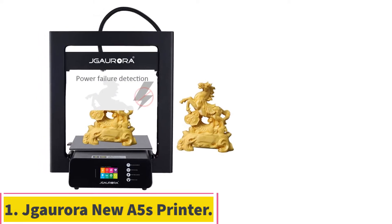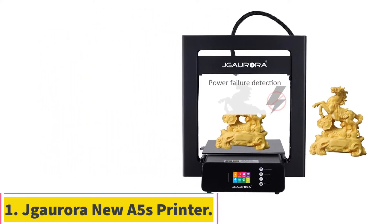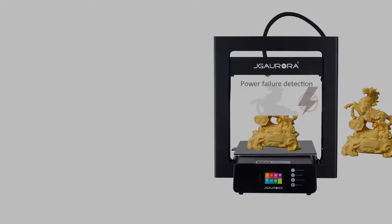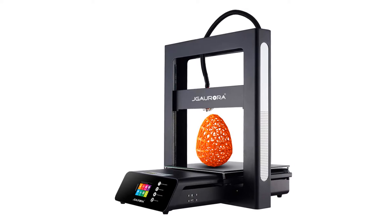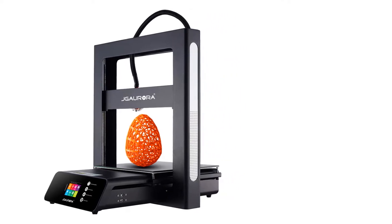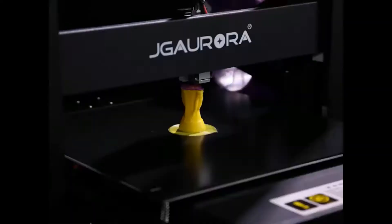Starting at number 1: the Jgorora New A5S Printer. Jgorora saw the need to add a few more handy components and features to the Jgorora A5 and bring to you the Jgorora Upgraded A5S. That being said, is it worth buying this newer version? Let's find out.